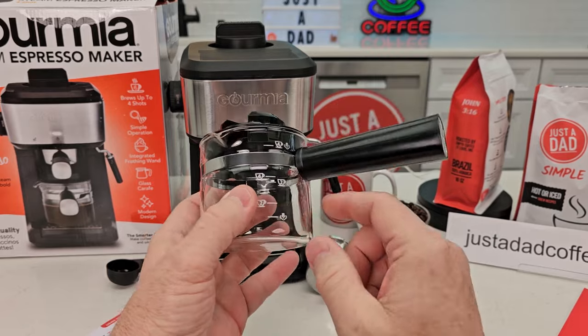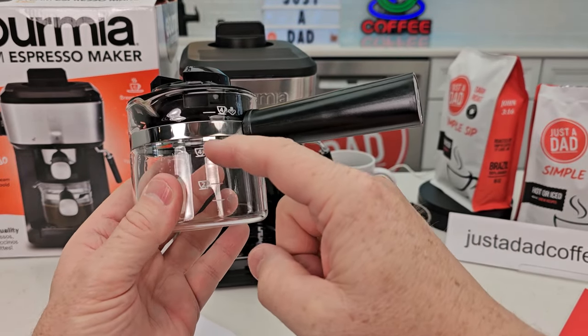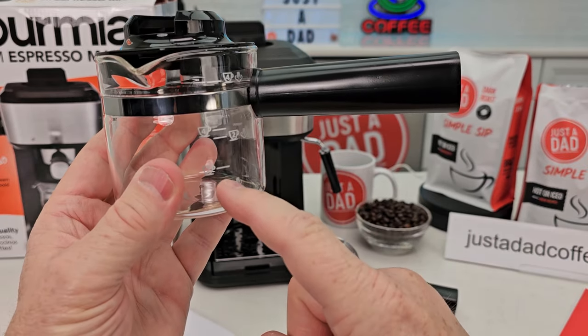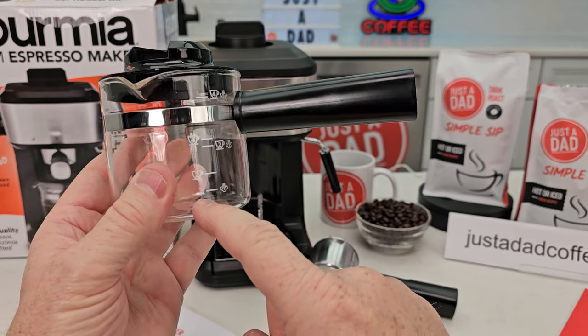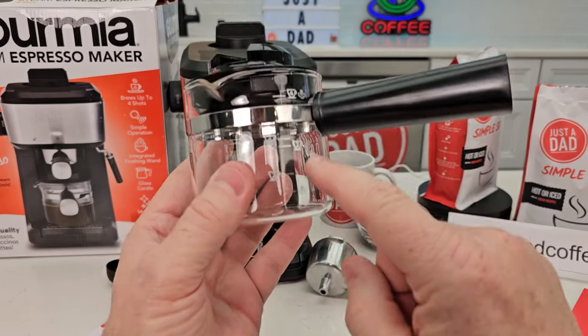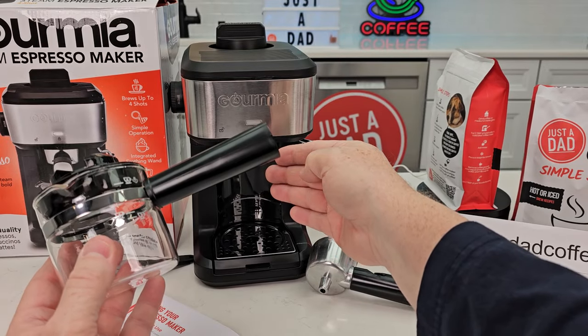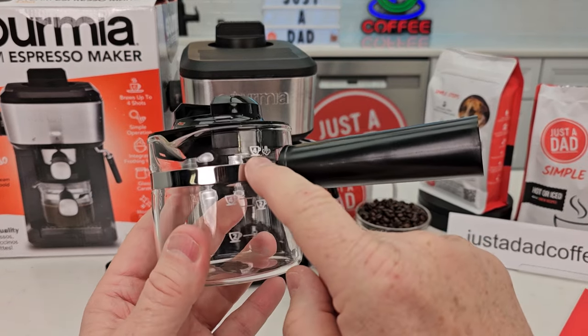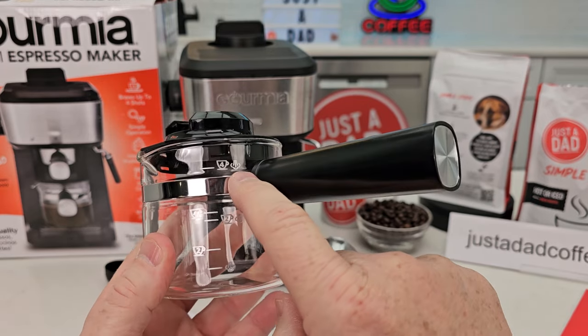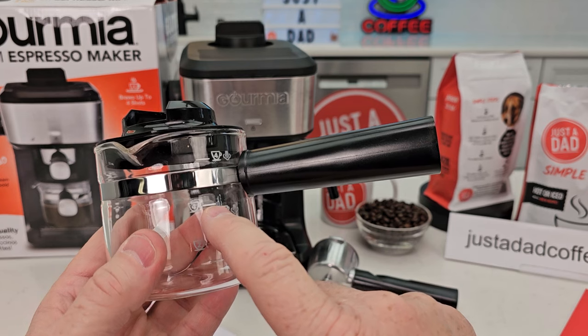The first thing we're going to do is fill this up to the four cup mark. There are two sets of markings on this. If you're only doing an espresso, there's the four cup marks. But if you're going to do an espresso and steam for milk, then it's got the steam wand markings over here. So if we're only doing the espresso, we're going to fill it up with water right to there.